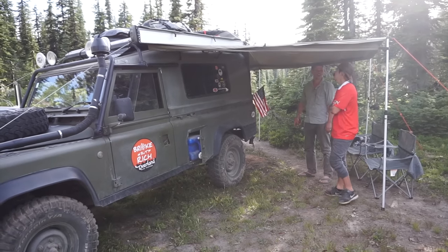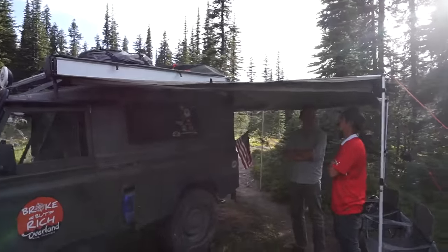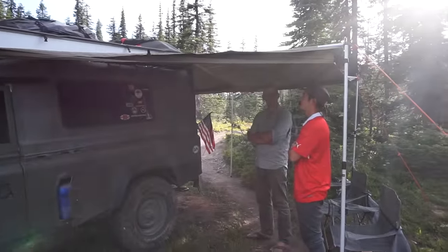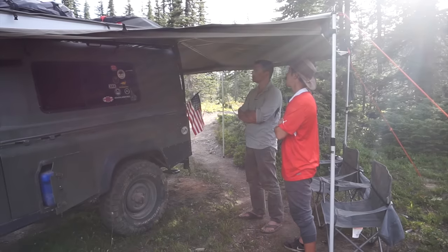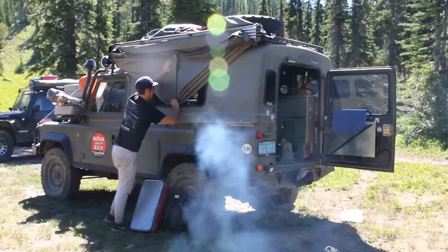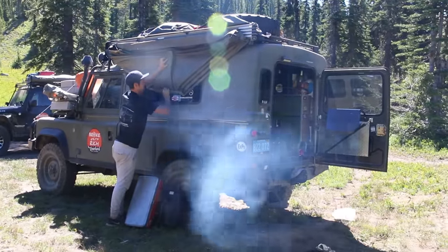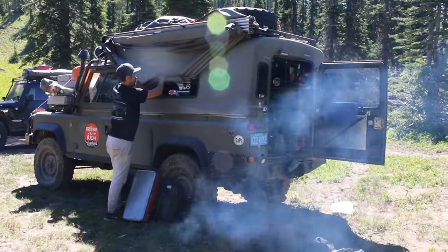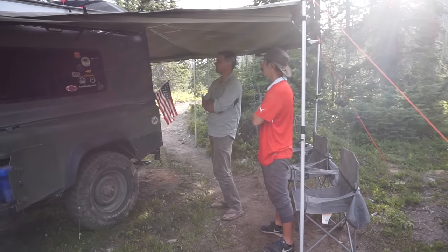Awning — it's a 270-degree awning, the Foxwing model made by Rhino Rack. It's been great for us. It started one day in Daytona Beach where we opened it on the beach and it popped open a little bit — got taken by the wind. It comes with two spares and luckily I only broke one. I was able to replace the little rod at the end and it's been working fine ever since.